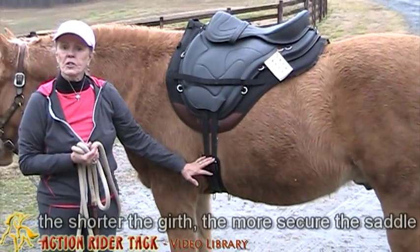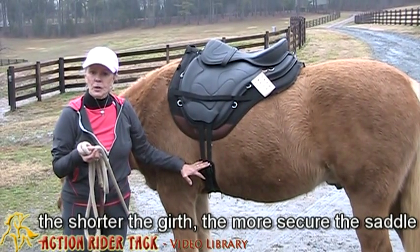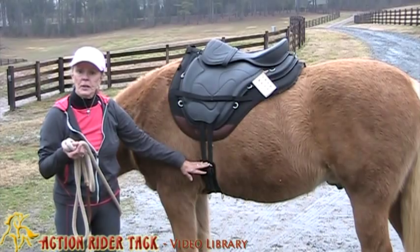The shorter the girth, the more secure the saddle. You can use any girth that's comfortable for your horse, but just be sure that it's short enough.